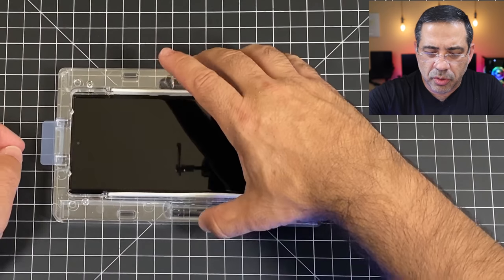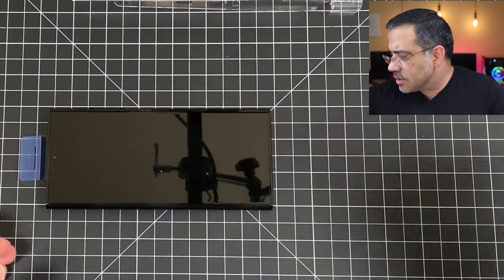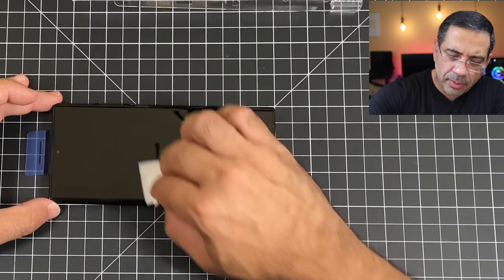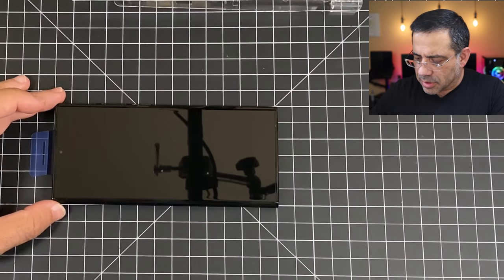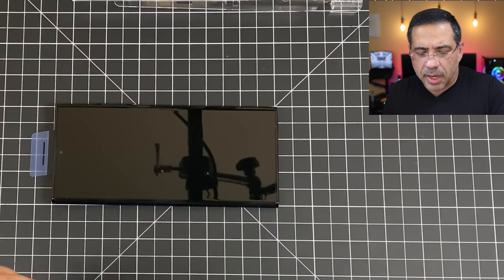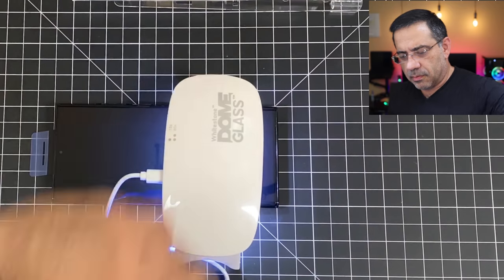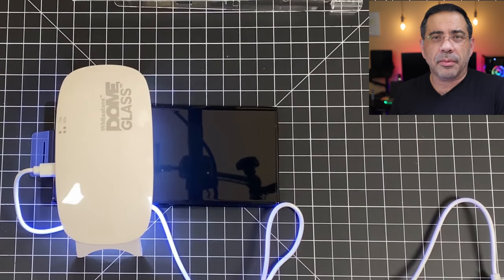Now that we've cured each side for 15 seconds, the next thing we're going to do is remove the top tray, remove the phone, and then wipe it down — wipe the sides to make sure we don't have any excess glue. You can lightly wipe the screen too; that's optional. Now I'm going to make sure my battery is powered up and we'll do a two-press for 60 seconds. We'll do the top for a minute, then the bottom for a minute. We'll then do it one more time again — top for a minute, then bottom for a minute.